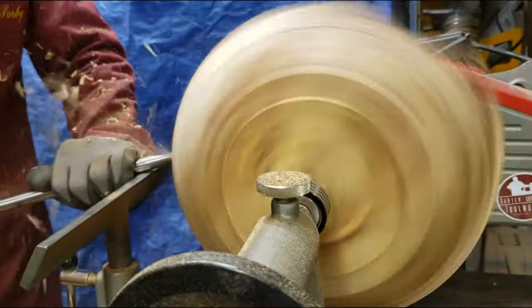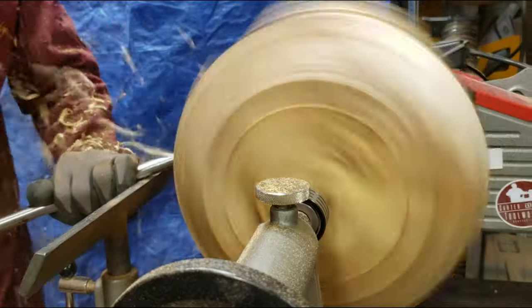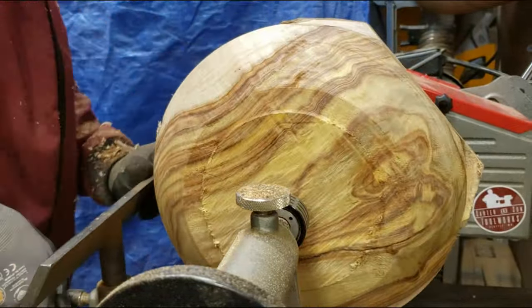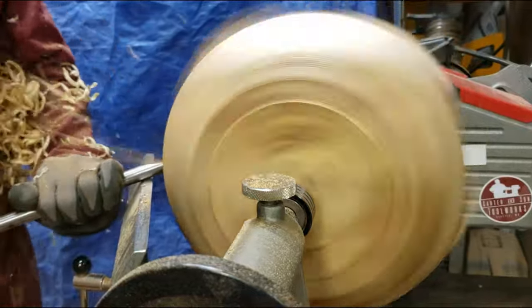Right about here I noticed that all the really cool figure is pretty far out at the edge of the blank on the bottom. So that's where I decided to keep the bottom really fat and to work the shape from there.